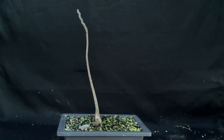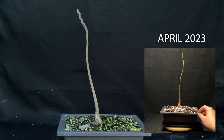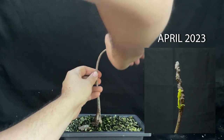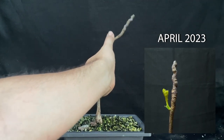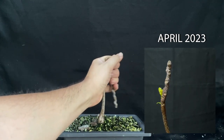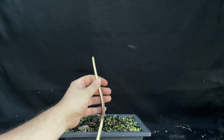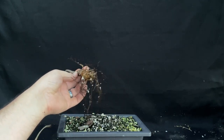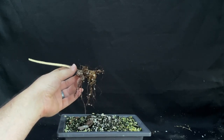Next up is my Kentucky coffee tree, and I'm pretty sure this one is dead. I'm just going to do a quick test. Yep, this thing is dead — look at those roots. Super dead. That's a shame. Let's recycle this bonsai soil.